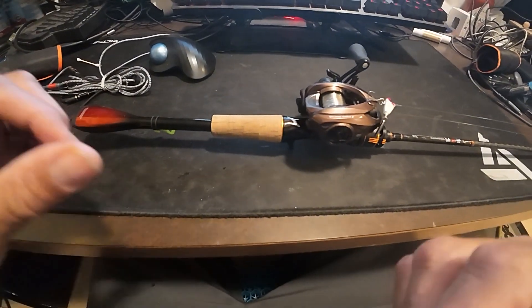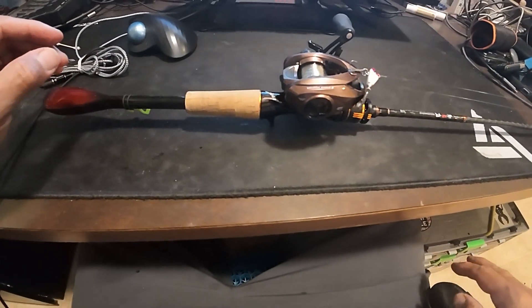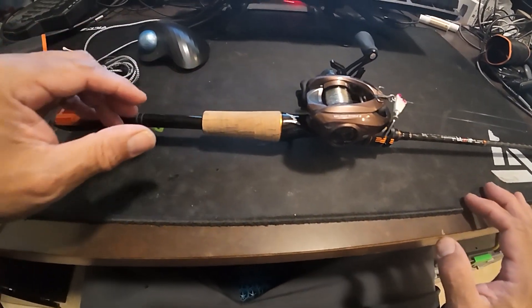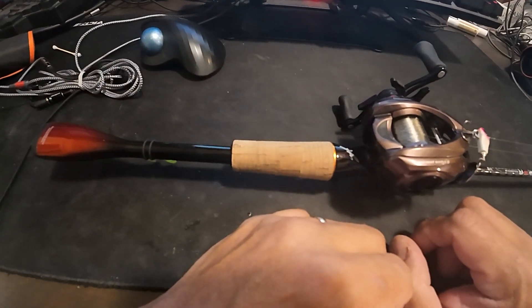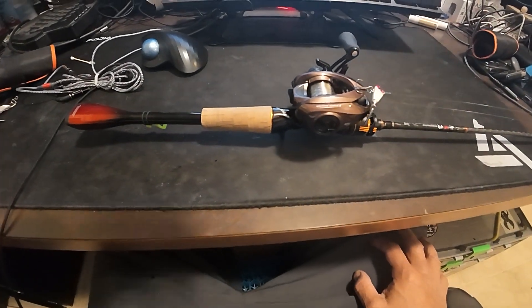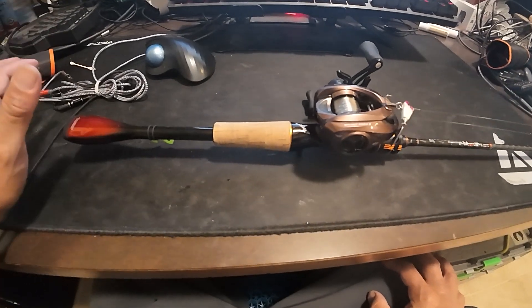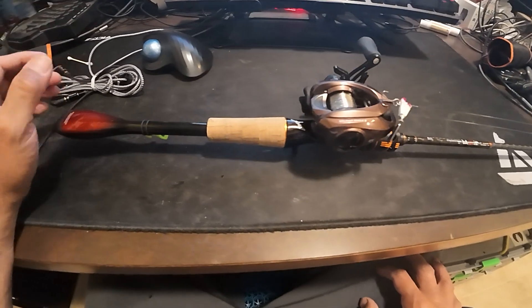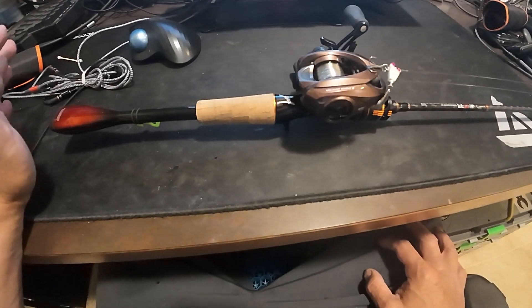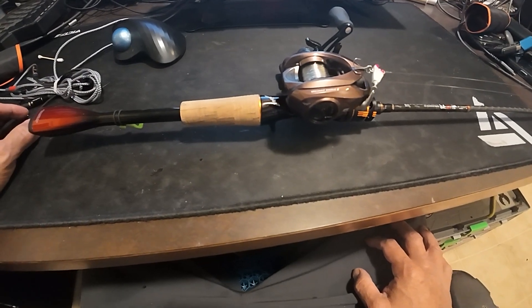Tonight we're doing a re-review or follow-up review and a more in-depth test of this rod. I had done an initial review a few months ago, but I have a viewer named Yuri Fishing who is thinking about getting his first BFS setup. He liked the look of this rod and wanted additional information about how it performs casting one to three grams. That's a great idea because I have never really tested this thing at its full range of weights, and it makes great content.